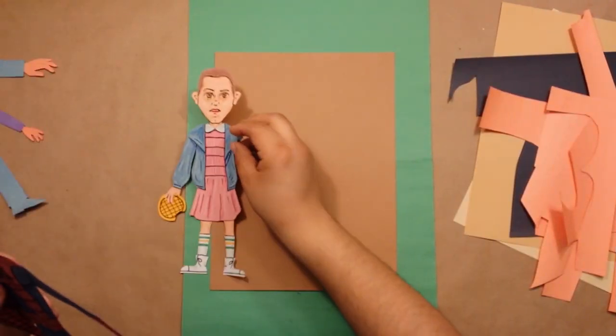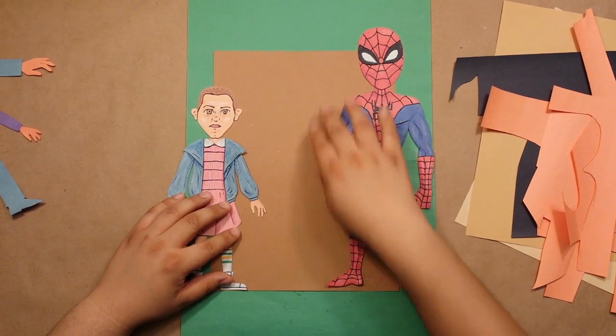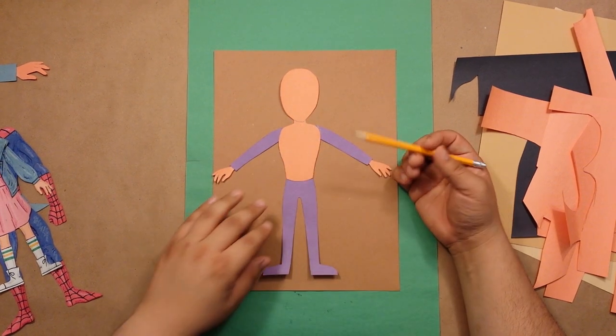Proportionally I want her somewhere between Eleven and Spider-Man, so maybe just a bit shorter than this piece of paper, but I'll still be using my child pattern as reference, just moving it up and down to get the basic shape.